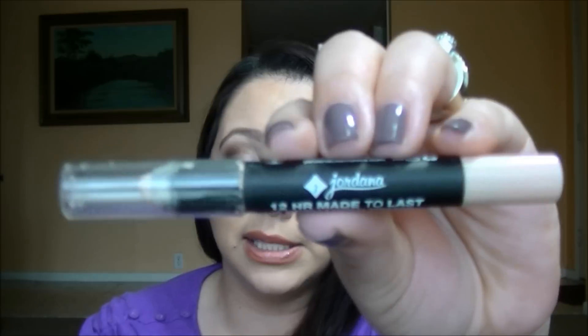The next one is more of a nude color — it's the Jordana 12 Hour Made to Last Eyeshadow Pencil in the shade Continuous Almond. It claims to be highly pigmented, which it is; matte finish, which it is; long lasting, which it is; and water resistant, though I can't vouch for that. This is a great affordable alternative if you can't afford the infamous MAC Soft Ochre or Painterly paint pots.